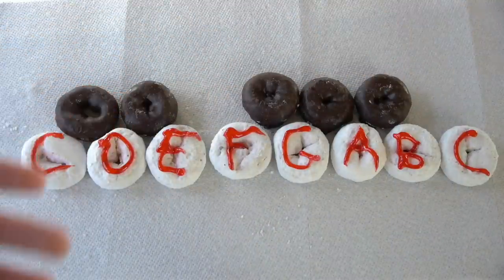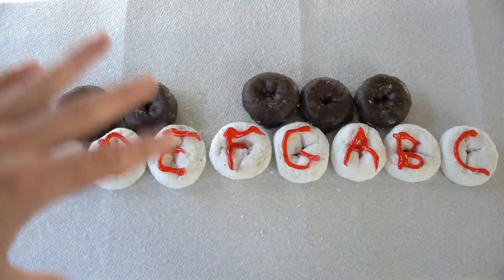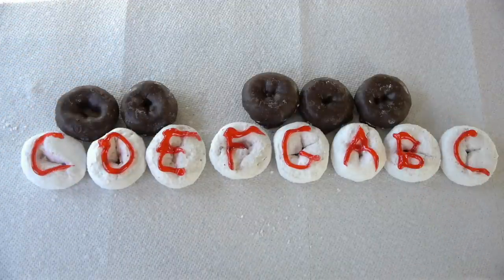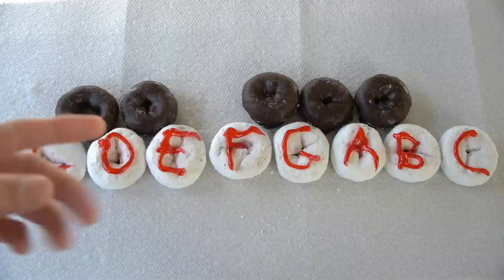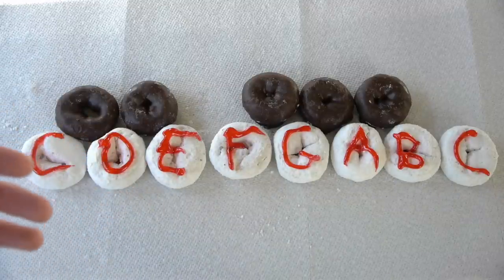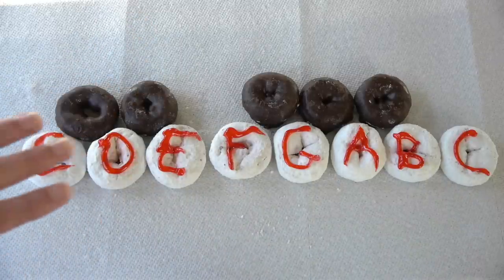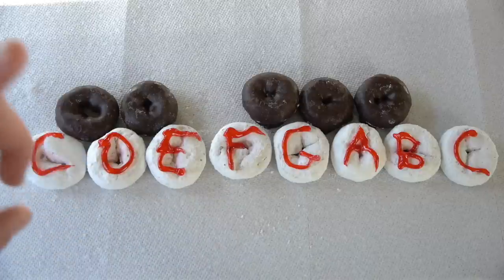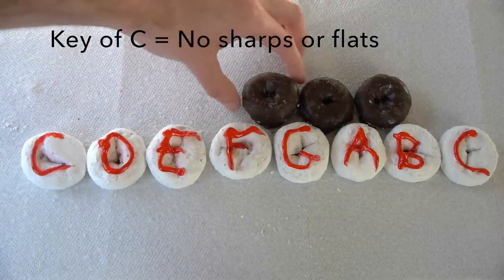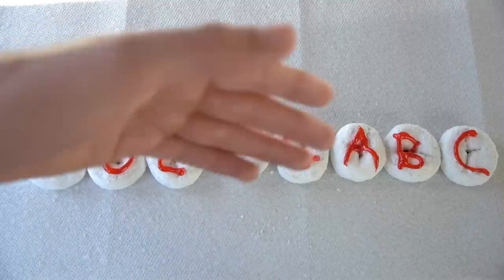Alright, so we have our musical donut keyboard here. I had a little bit of trouble getting the icing letters right, but we're going to make it through this together. First thing you need to know are your scales — if you haven't checked out my scale video, go watch that first. Everything we do in music comes from knowing what key we're in and what scale we're using. For this example, let's use the C scale, which has no sharps or flats, so all white keys.